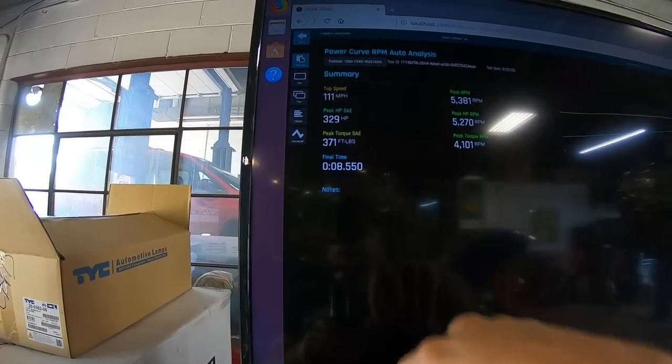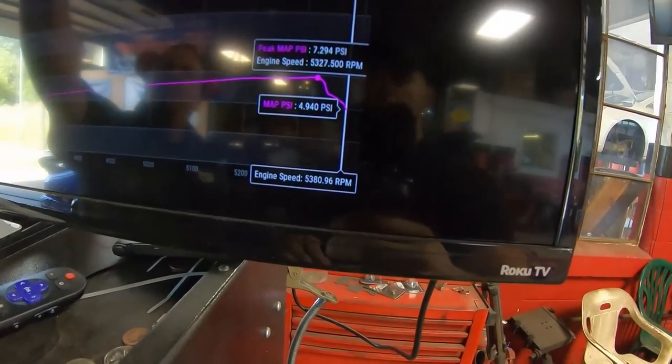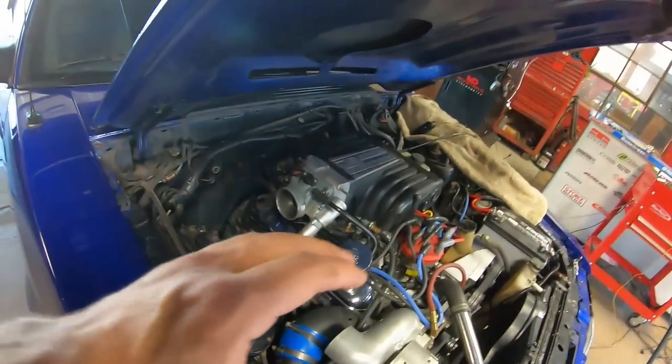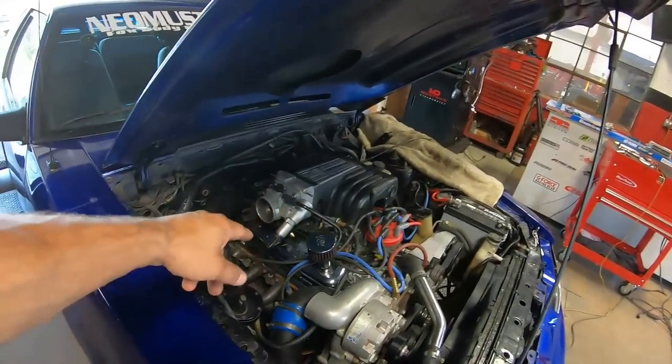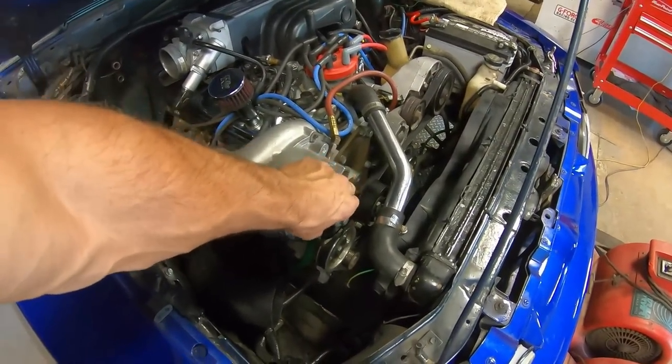She made 329, 371 — so it did pick up a little bit. The PSI was perfect. I've got some ideas on why it didn't pick up even more. So we're going to take the charge pipe off and see what it made naturally aspirated. I went ahead and took the charge pipe off — this is a speed density car so I can do that and just run straight from the throttle body. We also disconnected the supercharger pulley because we didn't want to bring any unnecessary drag on an NA pull. It should pick up a little bit better NA because of the 19-pound injectors, the rockers, and the valve springs.